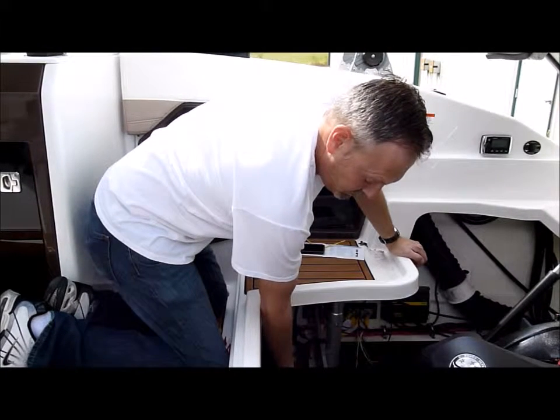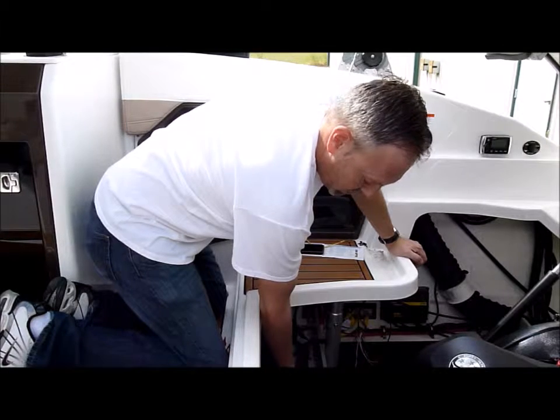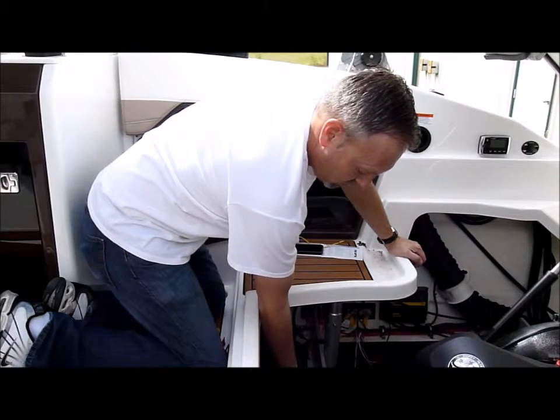That'll make that lead live with 12 volts all the time, and it'll start counting on the bilge — on how long it ran for.